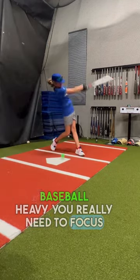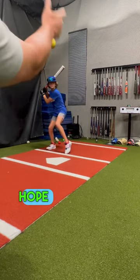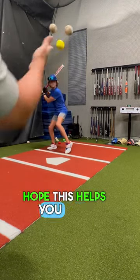You really need to focus in this drill and make quick decisions. Hope this helps you out.